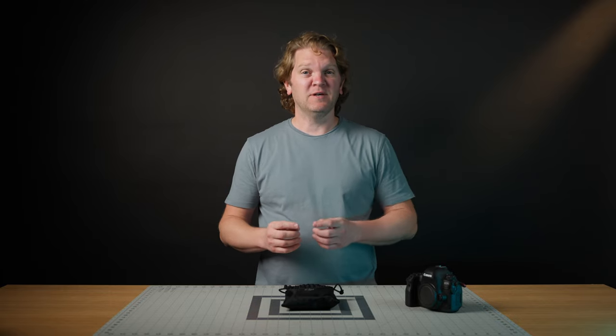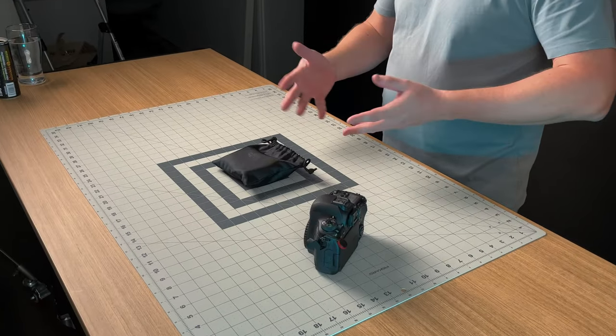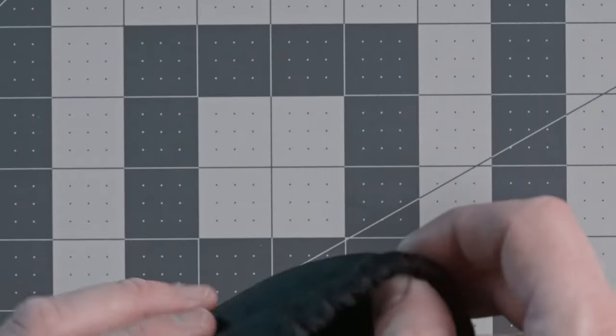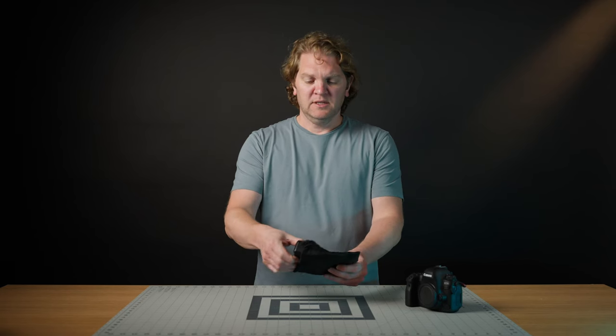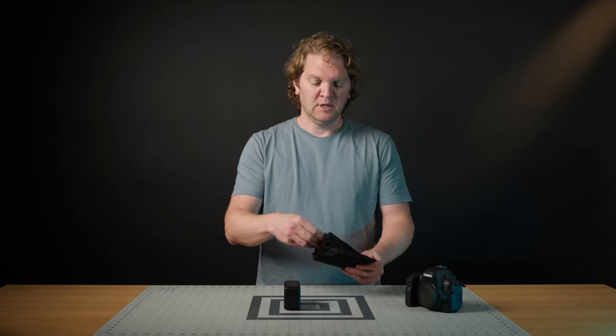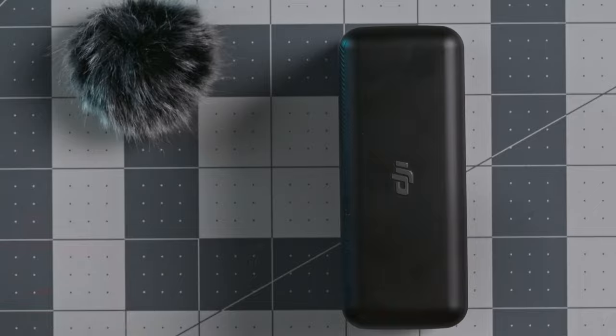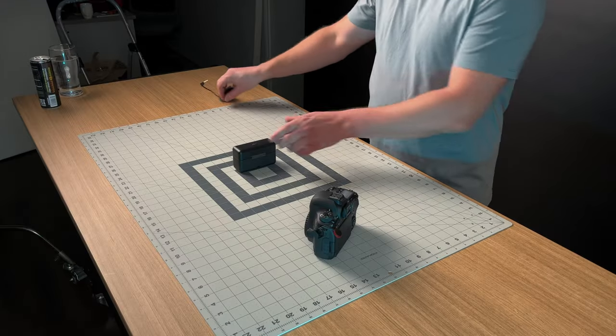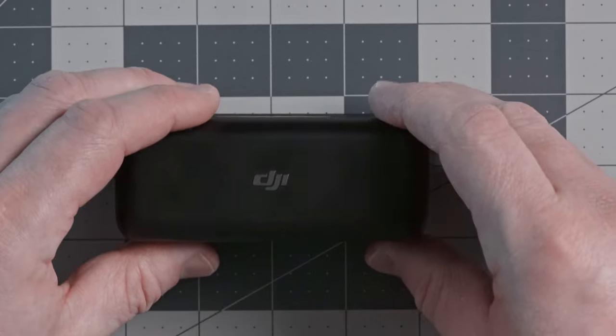Whether you've got a DJI mic or you're thinking of getting one, this video covers all of the features and how to set it up to get the very best out of it. This is the bag the microphone system comes in. Inside the bag you've got the charging case, a couple of wind muffs, and an audio cable. Let's start off by taking a look at this charging case.